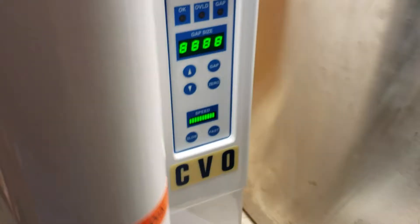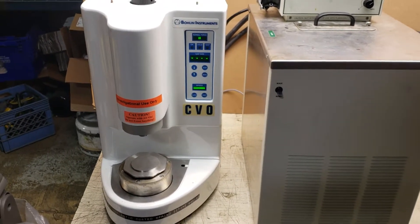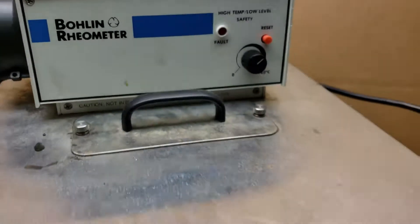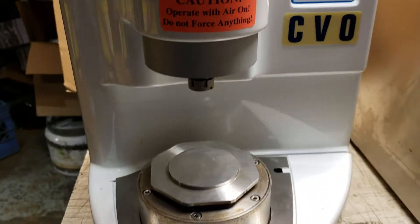I will turn the system on. I think it's beeping because it does not have air. But you can hear this thing's on right now — just came on, and the fan's blowing. This thing is definitely on.